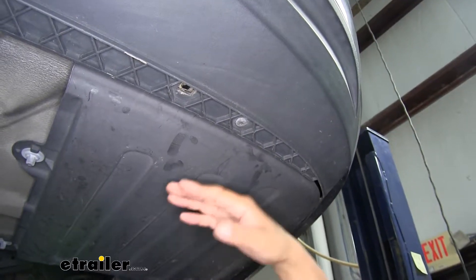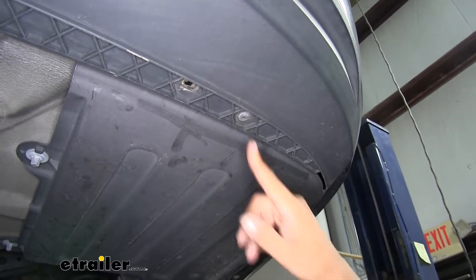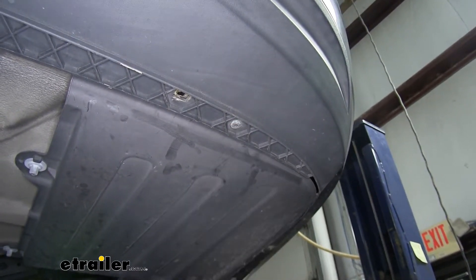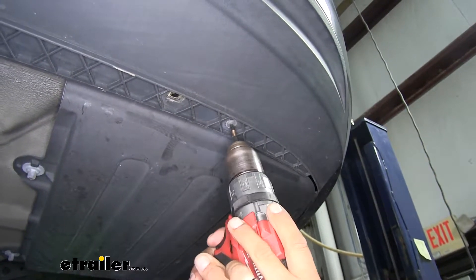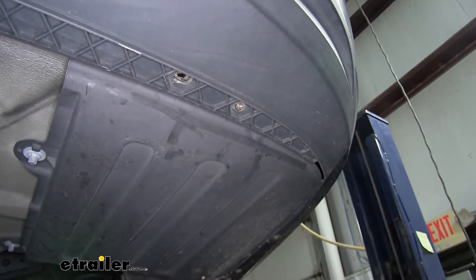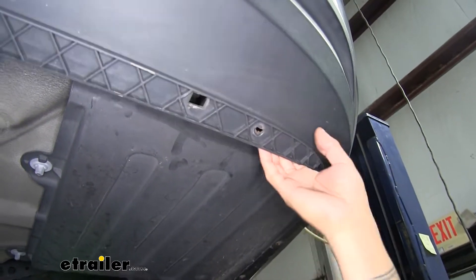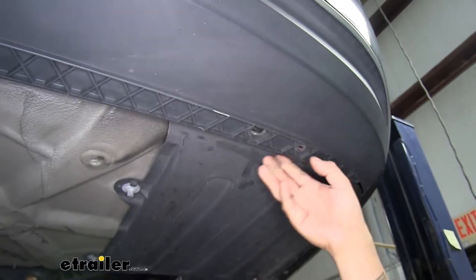Over on the passenger side, right behind this trim panel at the bottom of the fascia, we're going to have a Torx screw holding it in. So we're going to grab a T25 Torx bit and pull that out. Then just double-check that the bottom of the fascia is loose and we can actually pull it away and have plenty of room to work.